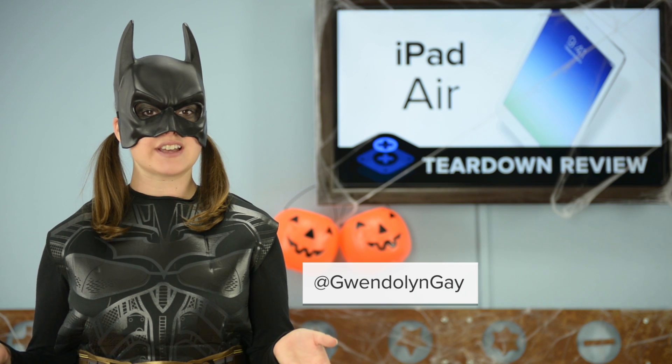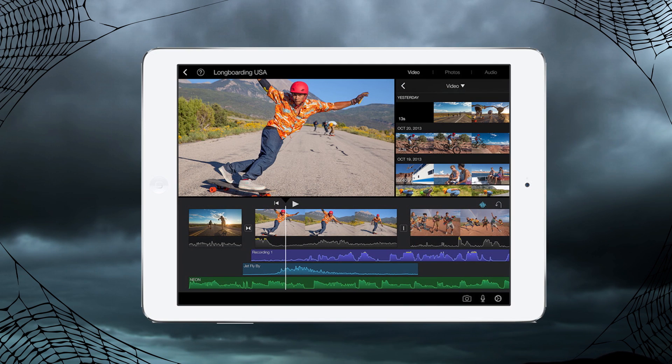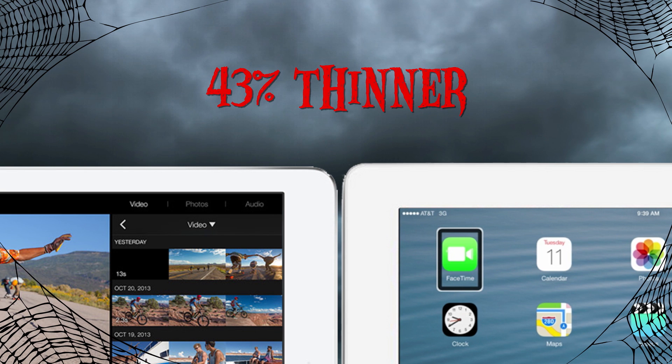This is the first major redesign of the iPad we've seen since the iPad 2 back in 2011. The most notable changes in the iPad Air are its changing dimensions and slimmer bezel design, down 43% from the last generation.